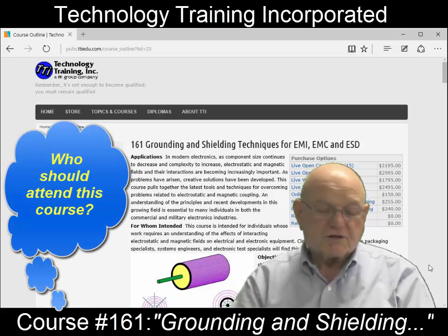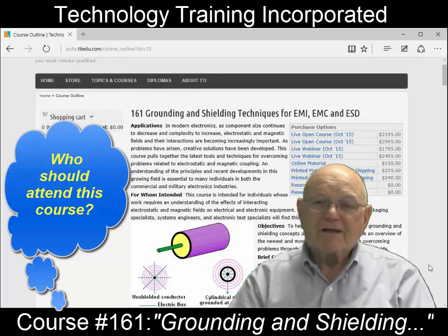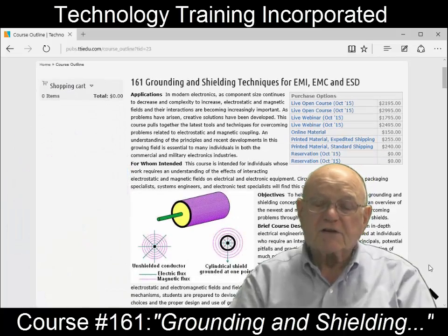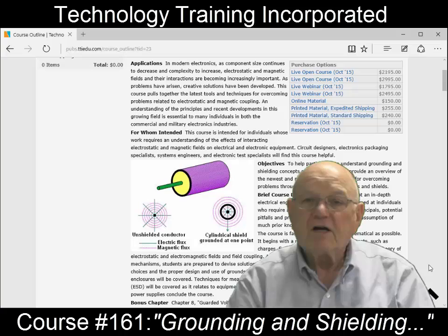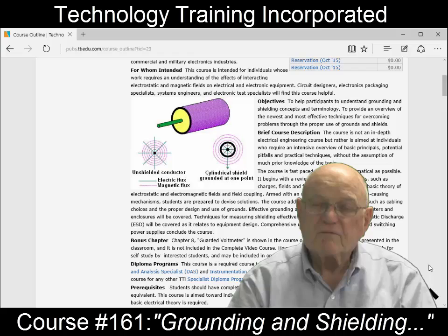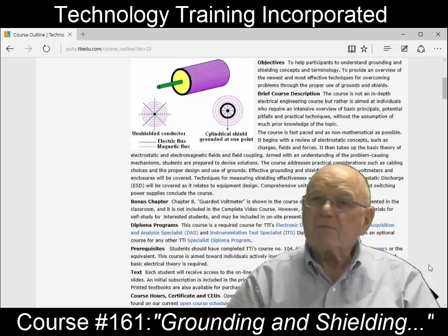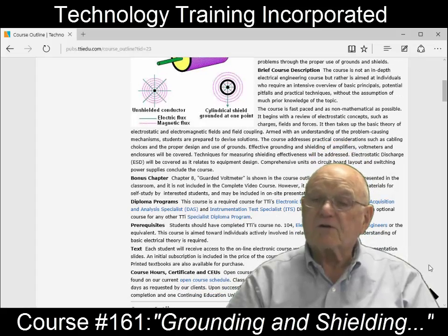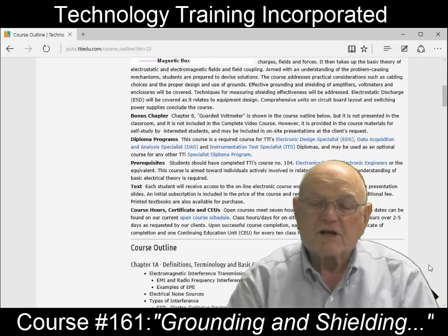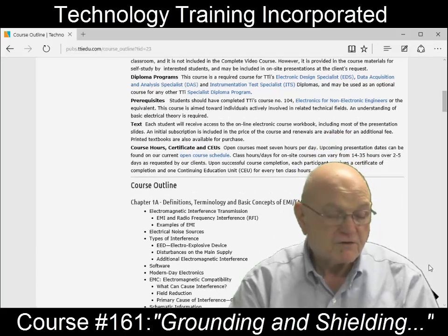161 is a course that effectively all electronics engineers and all electronics technicians should come to and take. The reason I say this is because they don't really cover this in school. In fact, many times I'll ask a survey from the class — how many of you just recently graduated? And maybe two or three people will raise their hand. Did you ever cover this subject? And they said no, we never covered this subject. What they covered was some electromagnetic theory, but not the actual practical aspects of what's going on.